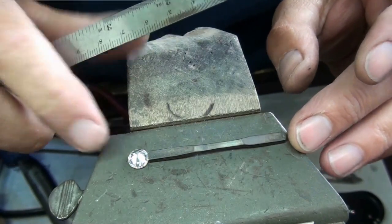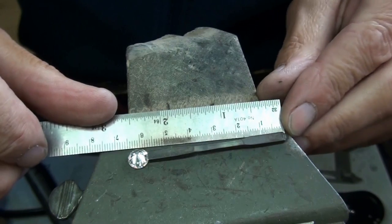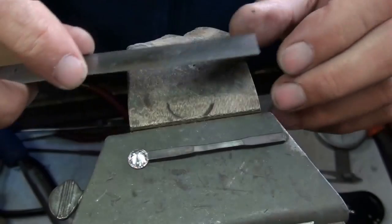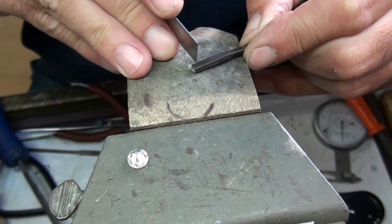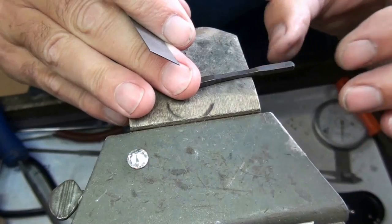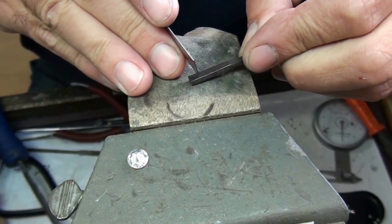I'm putting the strip that's going to form the shank and the shoulders against the stone so I can get an overall reading. That takes me to six and a half centimeters, which is way too much. So I need to chop off the ends before I form this into a ring. I need around about 60mm. I want to avoid taking a piece out later on, so I'll make it a little bit smaller than that.